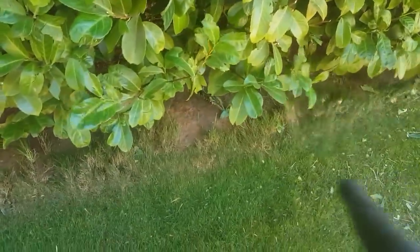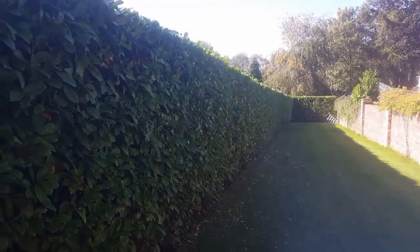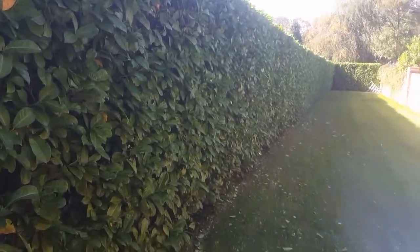And that's it — side cut, top cut, and we're just blowing all the remnants away now. It's hard to believe how much waste there was there. I wouldn't like to hazard a guess how many bags you'd be filling and taking away. That looks much better, easier, and quicker.